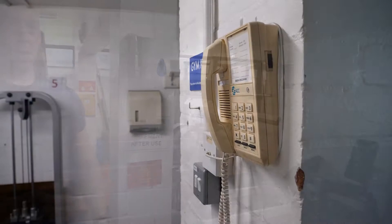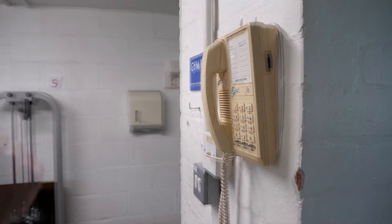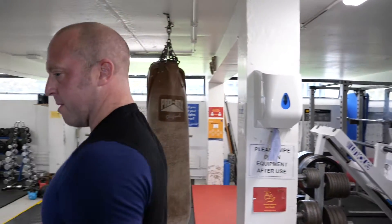On the right hand side as you come in there is a phone. We hope you won't ever have to use it, but this phone connects directly to the Lodge in case of an emergency. Please don't use it for anything else — it will get you straight to the Lodge if you need to speak to them.